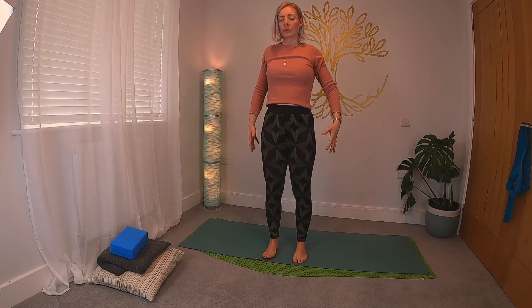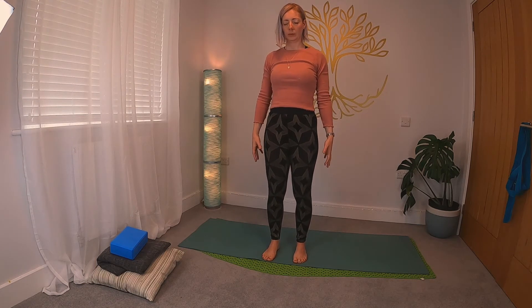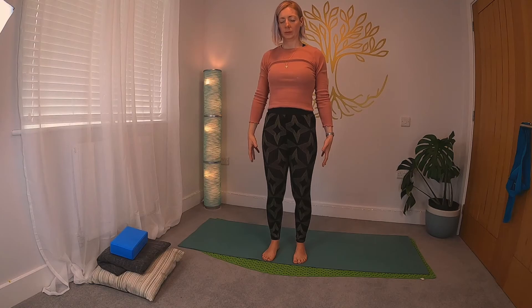The other posture you can take if you need to rest is Tadasana, mountain pose — the pose we start a lot of our grounding and standing postures from. It's simply standing with your feet hip-width apart, sometimes feet together, shoulders back and down, hands resting by the side of the body. Just let the eyes close, take a few rounds of breath, settle back into things, reconnect with what you're doing, and then jump back into the class.